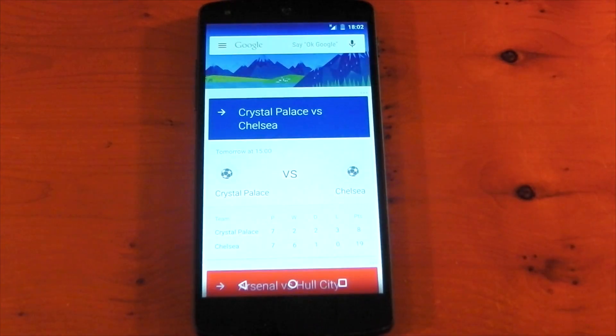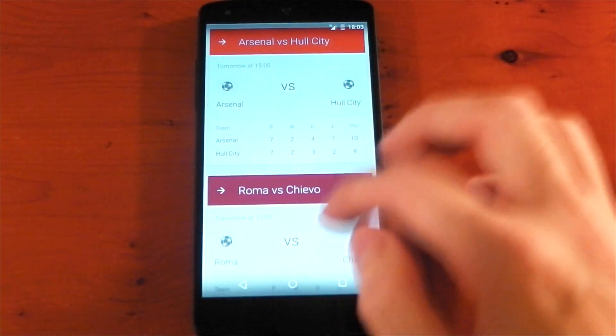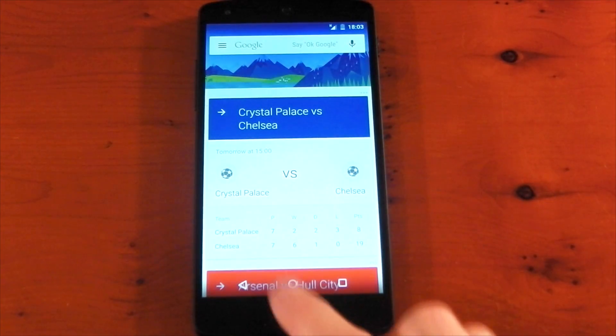If we scroll over to the left here, you've got Google Now, which looks a little bit different. You can see the cards are kind of color-coded. These are football games — Chelsea obviously play in blue so it's blue, Arsenal are in red. So I think these are coded to the teams, which I think is absolutely awesome. It's also spaced out differently as well. I just really like the way it looks — it's more that kind of material design that they've been showing. And this is obviously Android L.